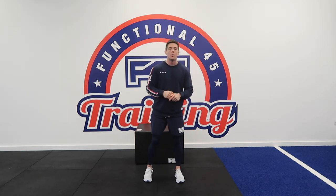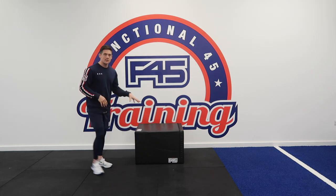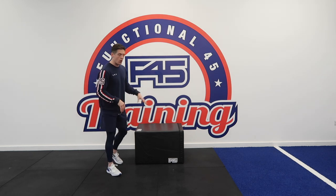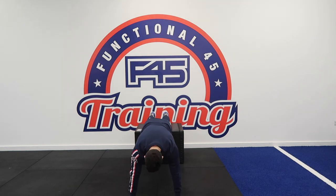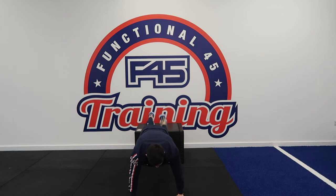Exercise number one, we are doing decline push-up. Get your sofa, box, chair, whatever it is, and you're going to put your feet on the box and do a press-up. Keeping your arms at a 45 degree angle to your body, you're going to lower your chest to the floor and push back up.